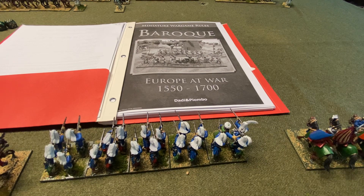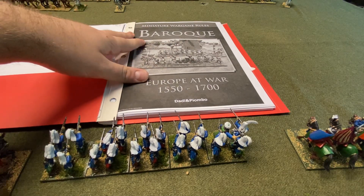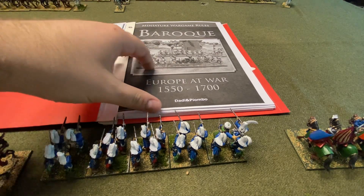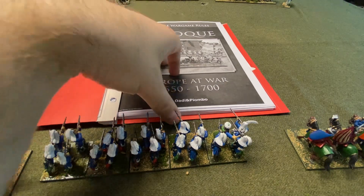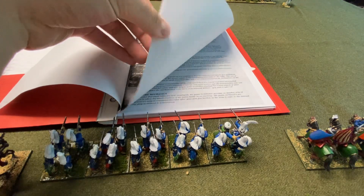Hi everyone. This is the aftermath of me attempting to make a gaming video using the Baroque rules. I'll do a quick review of my attempt to play them. Baroque is a set of miniature wargame rules for the late Renaissance and Baroque period. It's designed for larger battles — think Warlord Games' Black Powder or Pike and Shot scale — on a larger table. I only have a three-by-four table, so I was trying to keep it manageable. My goal was just to play one turn and run through it for the channel, since I haven't seen these rules on YouTube very often.